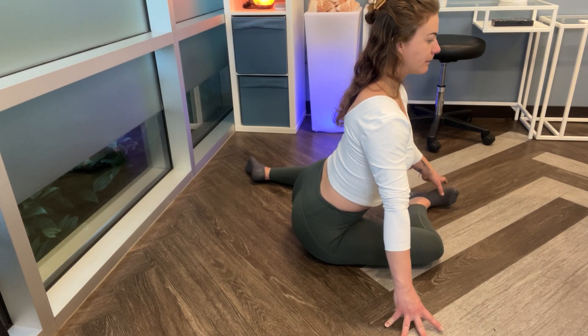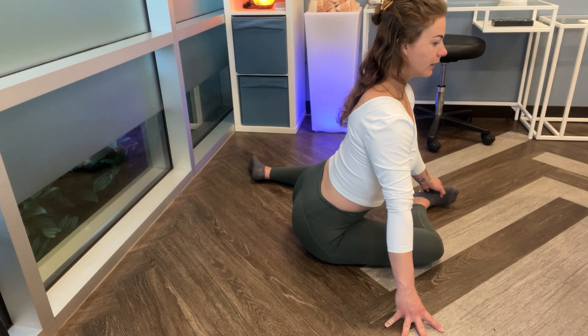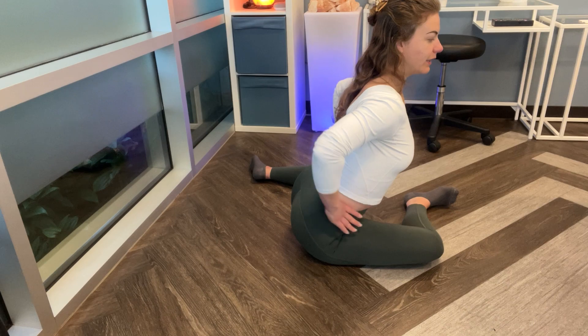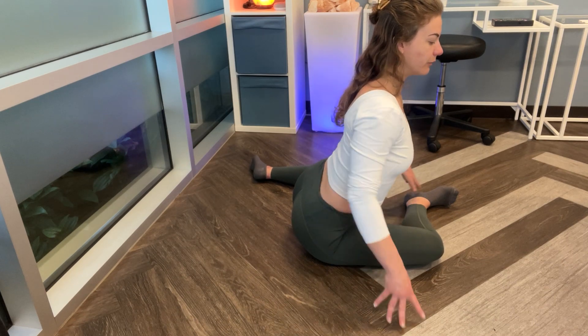Belly button up and forward. I'm thinking about that pelvic tilt — anterior pelvic tilt. So if we had water in our pelvis, we're spilling that water forward.